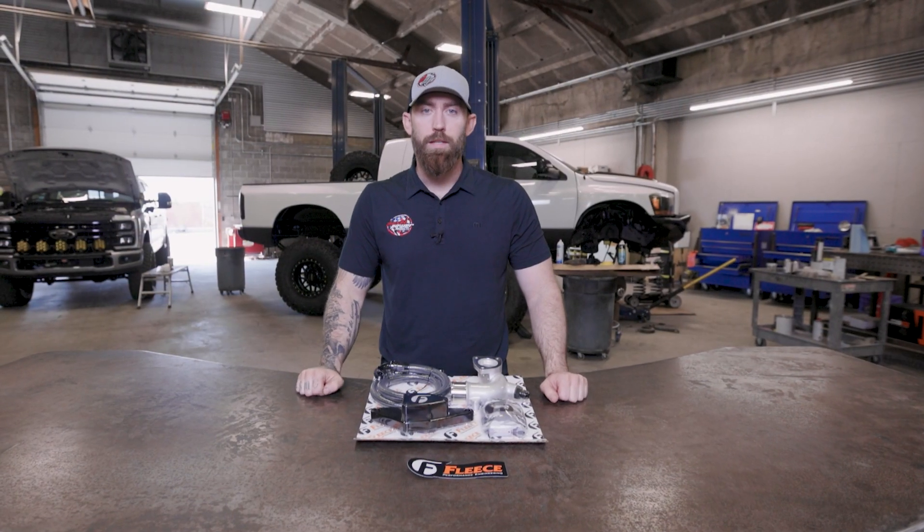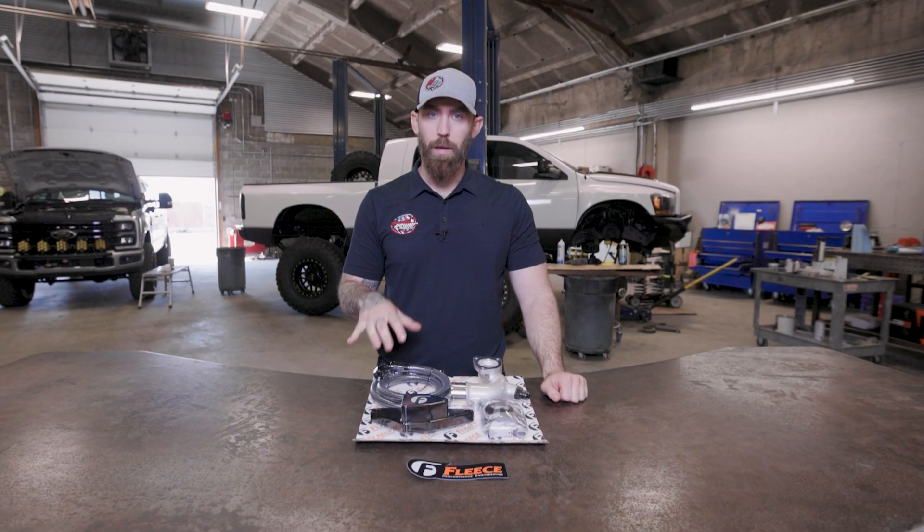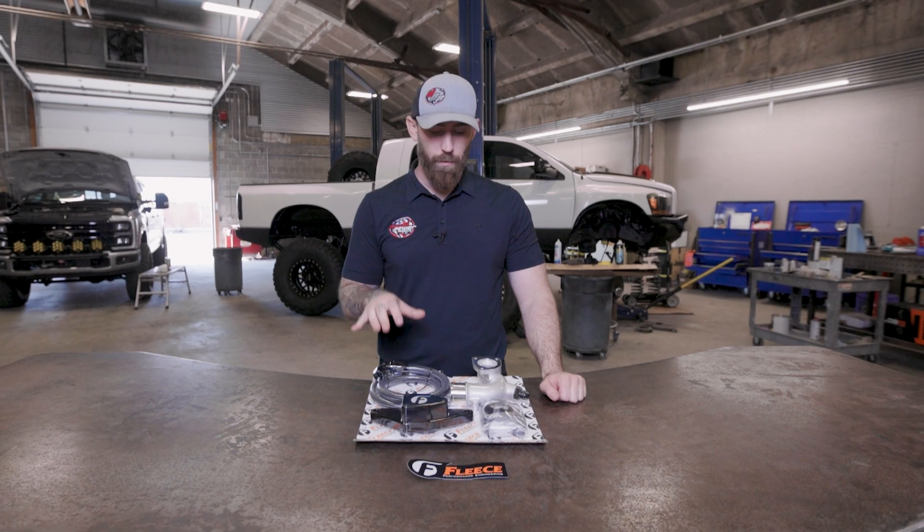Hey everyone, Chris at Diesel Power Products, and on this episode of Boosted, we have a coolant bypass kit here for the Cummins. We're going to have these for $94 all the way up to $22.